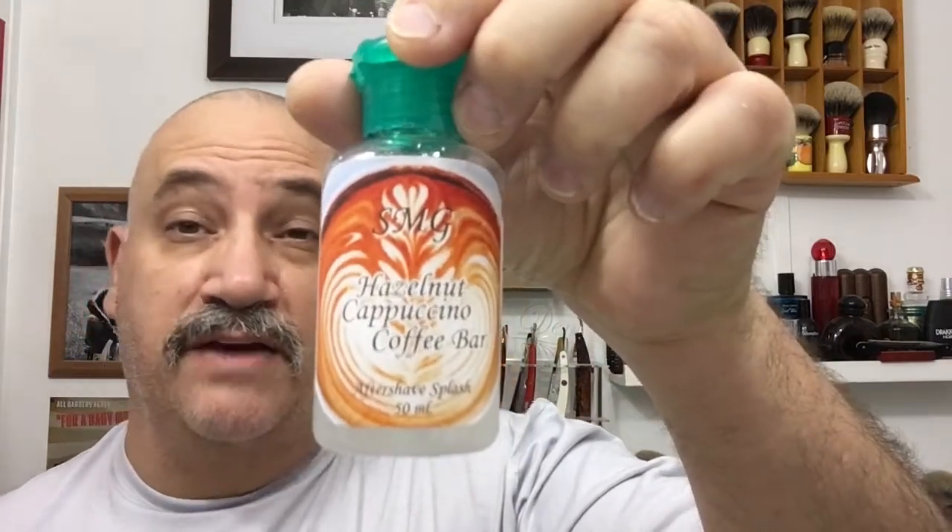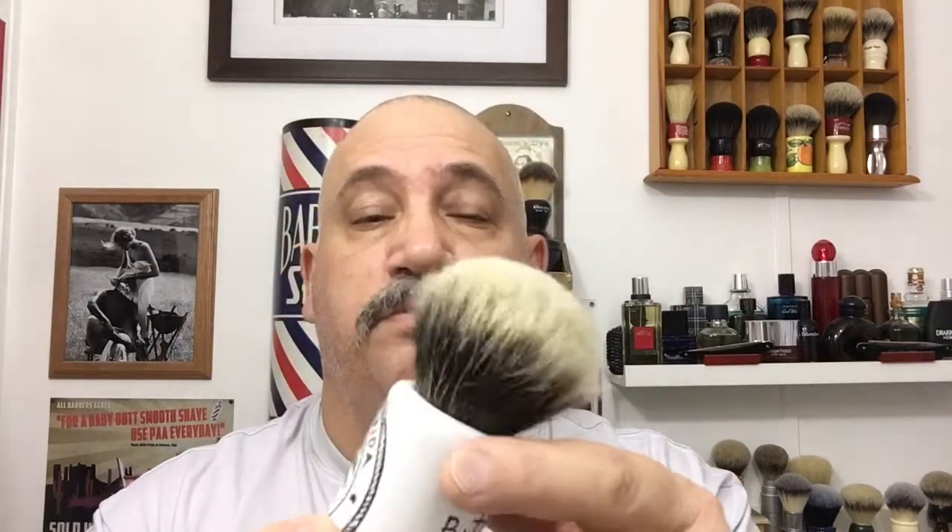I'm going to match it up with my matching aftershave splash that I made myself. I'm going to be using my Gillette Toggle F4 with a Gillette Platinum Plus blade in it. Let me put my blade in there — I'm good to go. My brush today is going to be my Alejandro Pistoia, just made for us South Florida Wet Shavers — a custom handle with a beautiful white mountain badger.